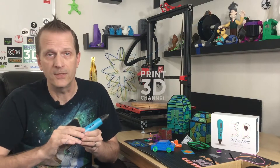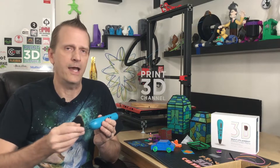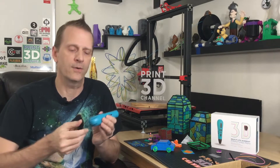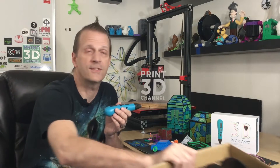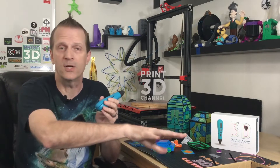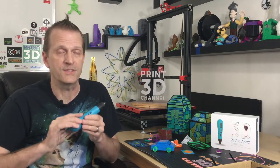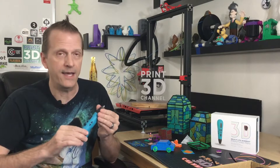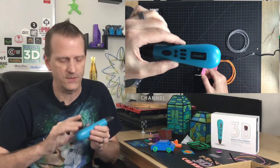Once I figured out how to actually use the pen — it only took a couple of minutes — it was time to start using it. There are a couple of caveats: again, you have to run tethered, so if you have a lot of extra filament on the spools they're going to pull the pen backwards and cause issues. You want to make sure you have a little bit of filament unspooled. There is also a standby feature — if it's been sitting too long, it'll start to retract whatever filament is in the tip, cool down, and make an alarm. I'll show a little video of what happens when the standby function kicks in.